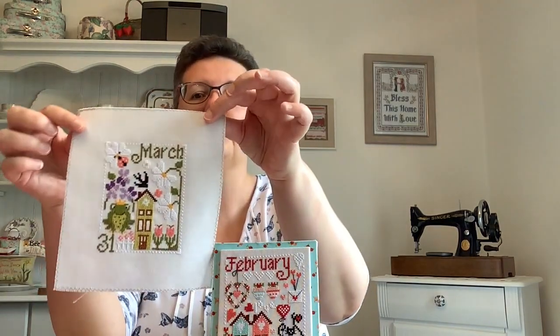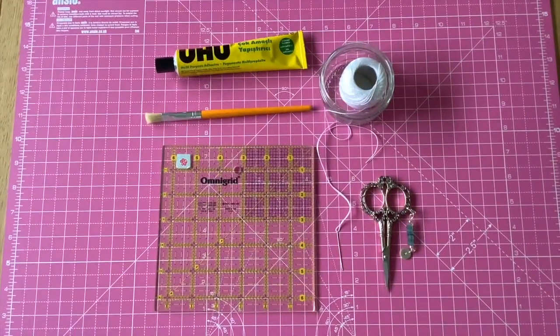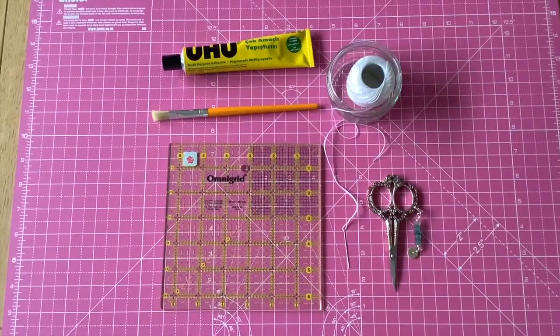I have January ready and February ready, and today it is time to make March ready. Let me start by showing you what tools and materials you will need. Here are the tools that I use when I am making this little finish.